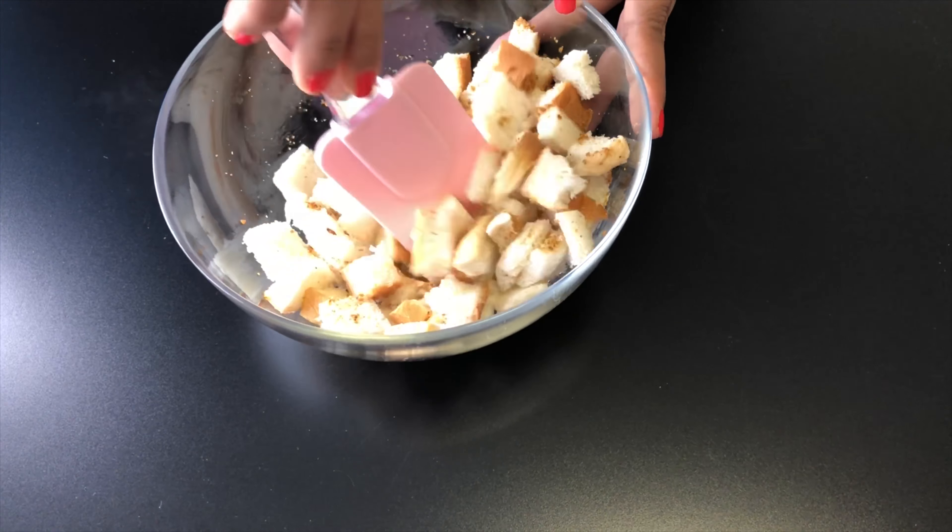Now peel off the skin and remove the eye portion of the tomatoes. Transfer the tomatoes to a blender jar and blend them. Then strain the paste to get rid of the seeds.